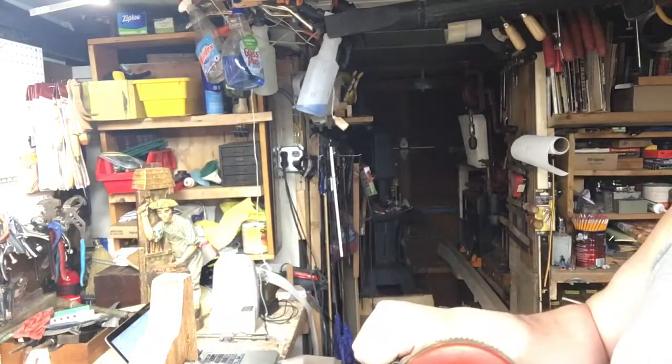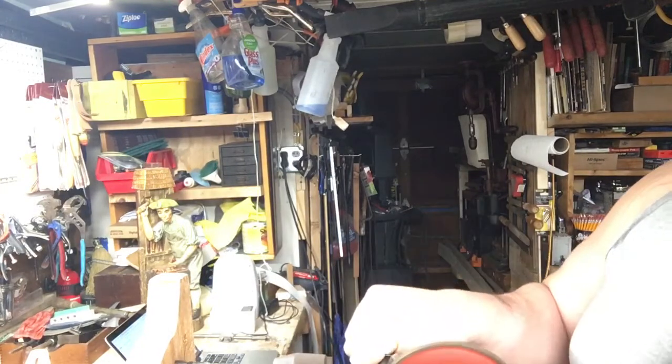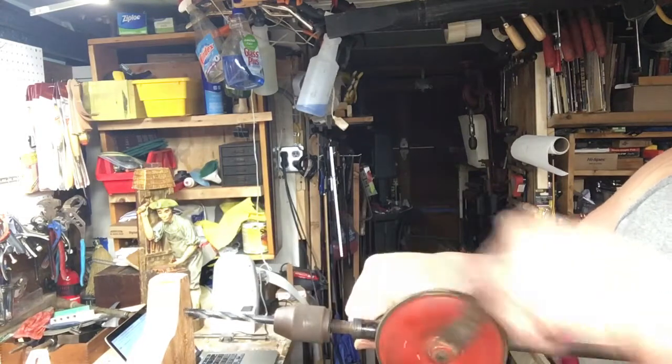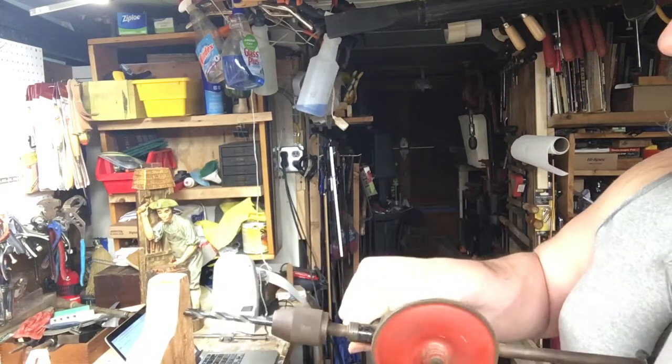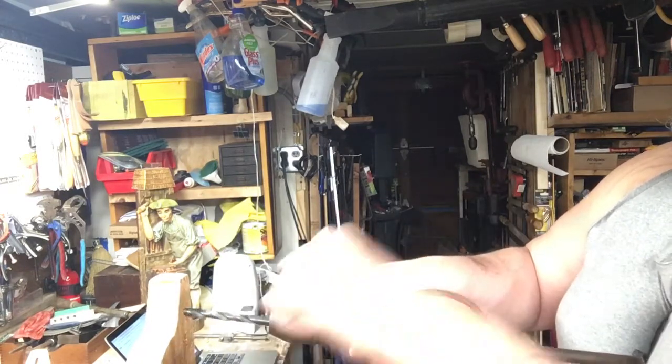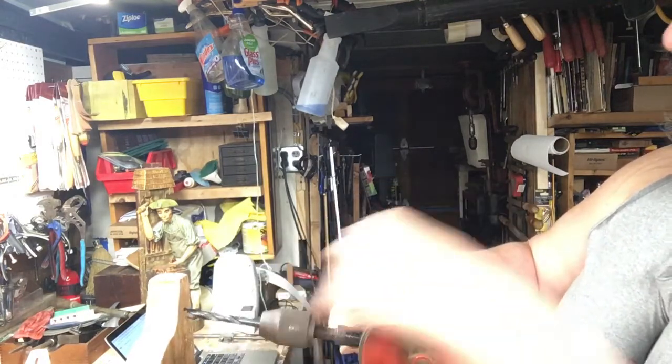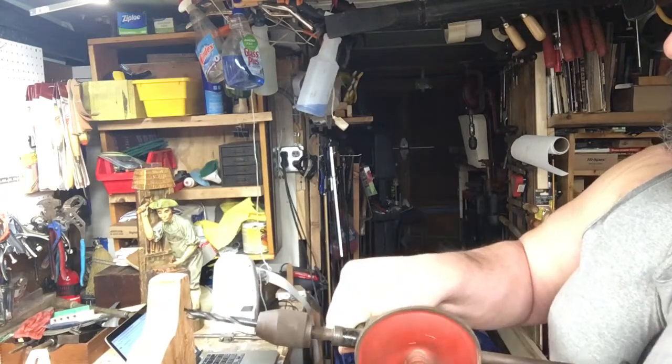These are tools that will replace a majority of your power tools. You don't need power tools for a lot of these simple functions like drilling. These things are basically meant so you can work anywhere, anytime — not have to be on the grid or worry about your battery dying. And when you get into fine woodworking, tools like this just come in handy.